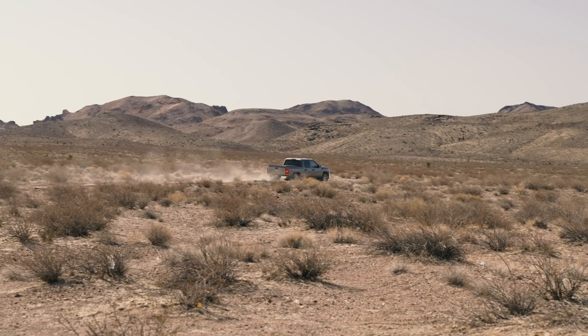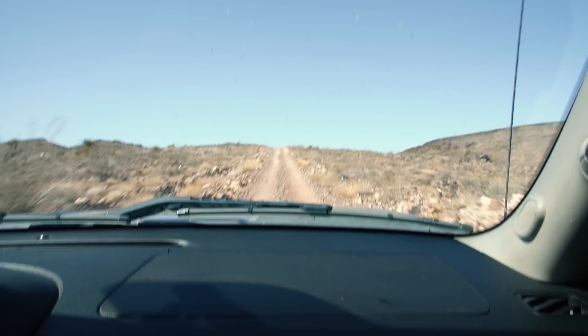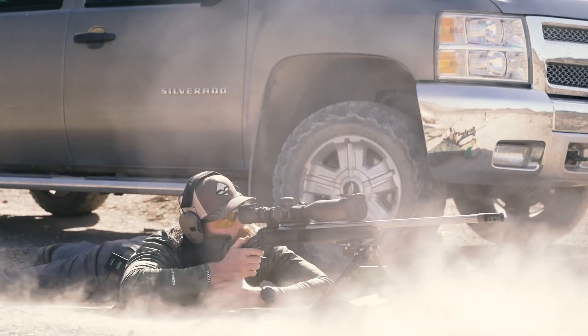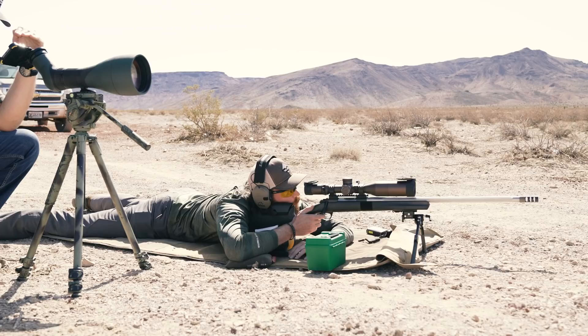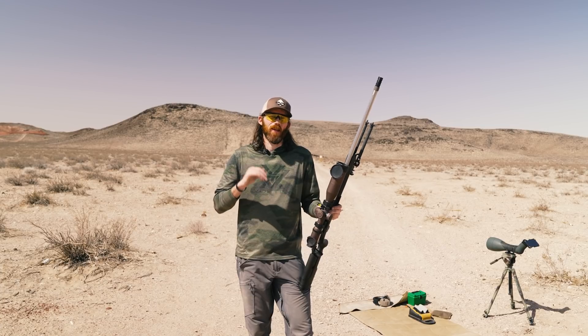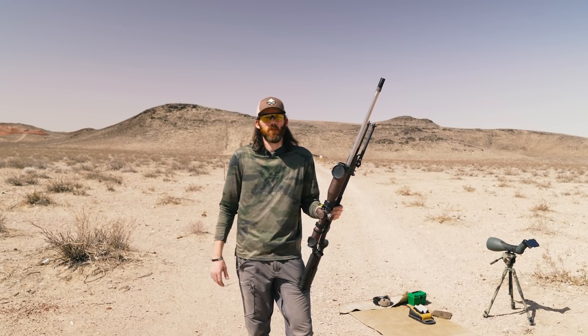All right, my name is Brady Miller and this is the mile challenge. What this challenge is all about is I am going to take my Browning rifle and make an impact, hopefully at a mile.